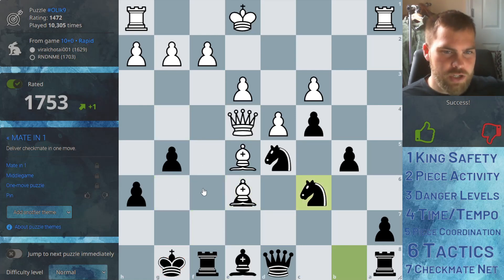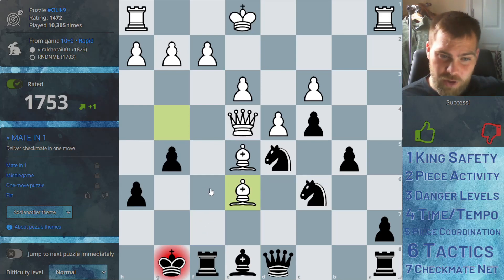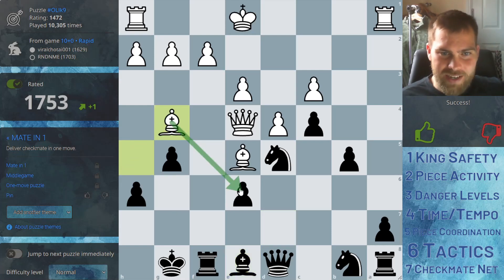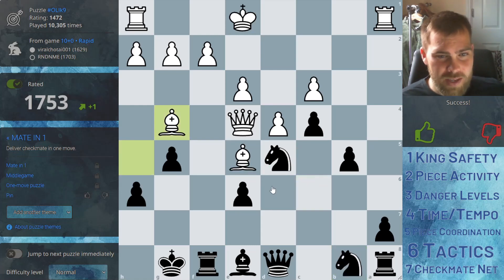So how could we avoid this situation? They came in and checked us and we blocked. If we had blocked with the rook instead, we would have given ourselves an escape. So probably even earlier in this position, our pawn got attacked by the bishop — an undefended pawn. And instead of defending this pawn, we developed a piece attacking a defended piece. That's just not a great move. We could have defended it in a few different ways.